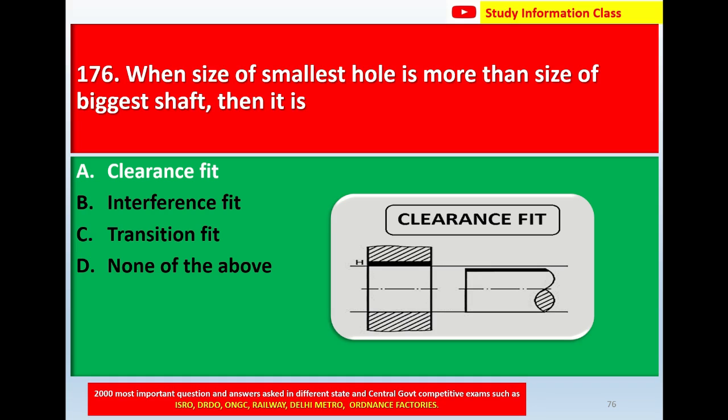For question number 176: when the size of the smallest hole is more than the size of the biggest shaft, then it is called clearance fit. The correct answer is Option A, clearance fit.